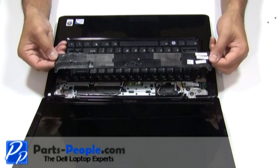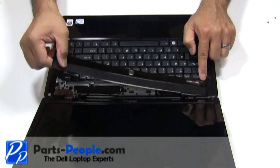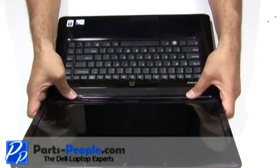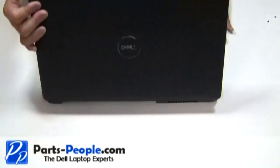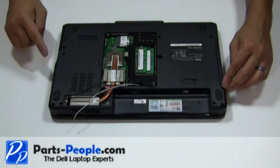Place the power button cover on the laptop starting from the left side moving to the right side while snapping it into place. Close the LCD panel and flip the laptop over. Replace the 11 screws that hold down the touchpad palm rest to the base.